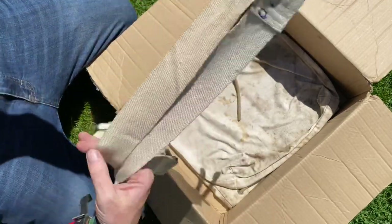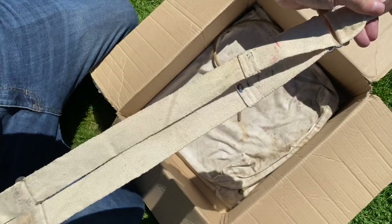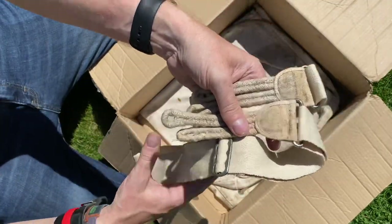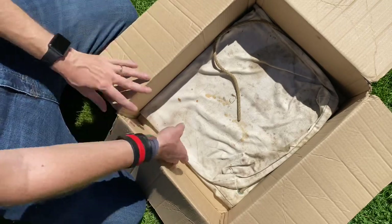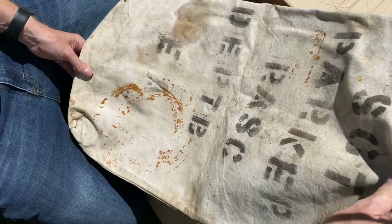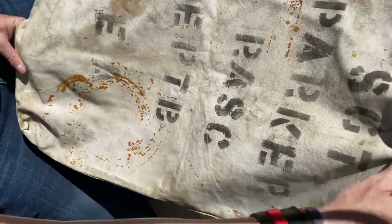Some braces — they will replace my elasticated Soldier Fortune ones. That's quite cool. And a kit bag for Sergeant Parker.